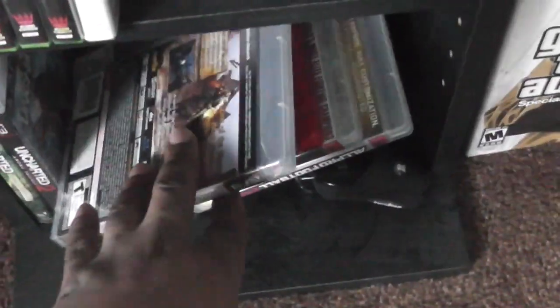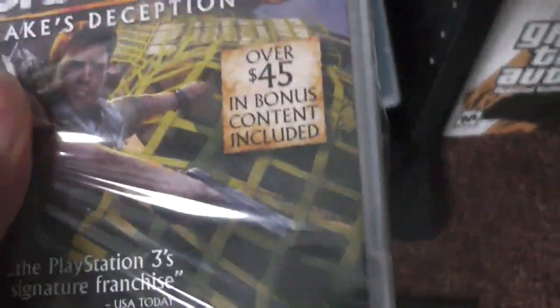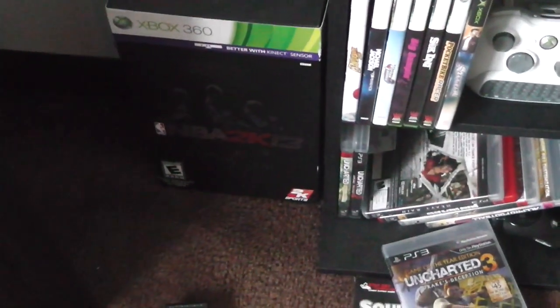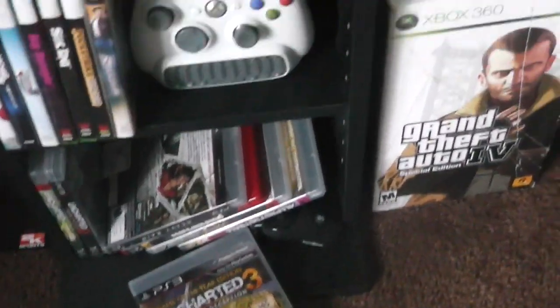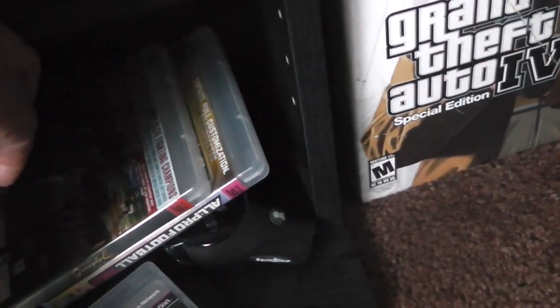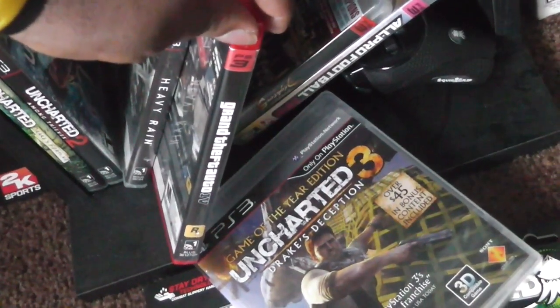I won't really be having time to game lately. Y'all remember I got this on Black Friday and it's still in the package — I guess I'm gonna play this next. NBA 2K13 and Grand Theft Auto 4 — I actually have a few copies of those. I got it on PC, on 360, and on PlayStation 3.